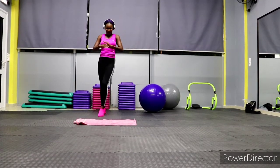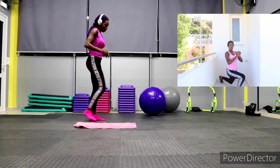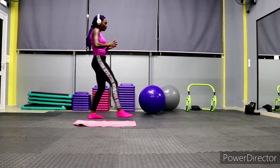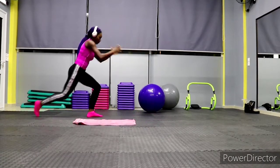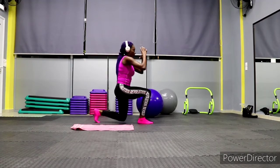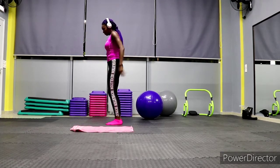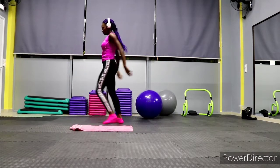Five second break, then get ready for front and back lunges. We're going to go forward, tap, and back. If you don't have good balance, tap in the middle — go front, tap in the middle, then do the back. Front lunge, tap, reverse lunge, tap — always remember to tap in the middle before switching sides.